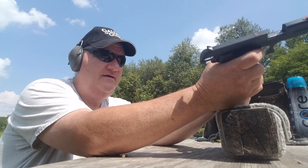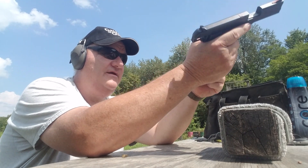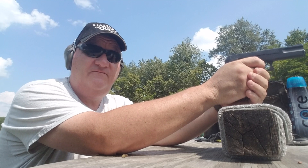Oh, that was a lot of fun. Let's try another one. This is a lot of fun — these are a fun gun to shoot.